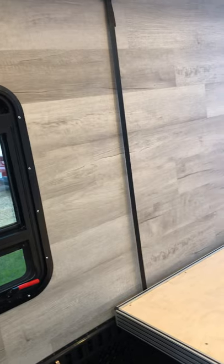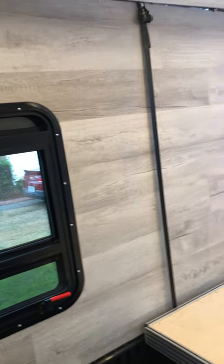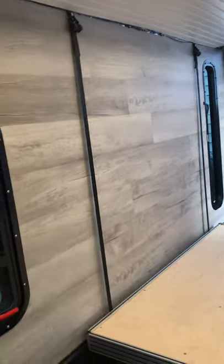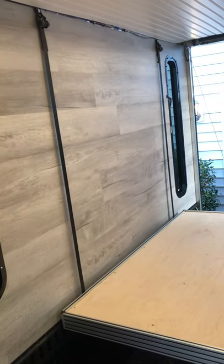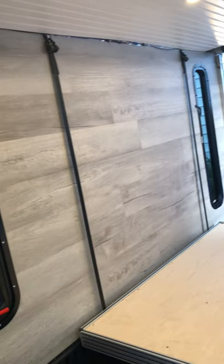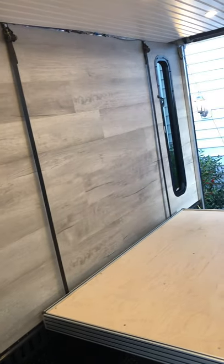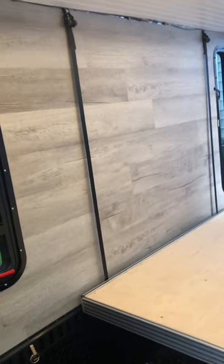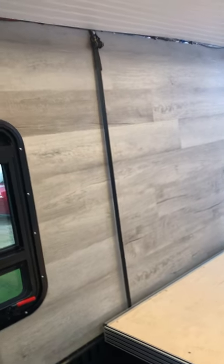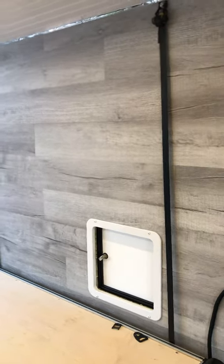I know a couple of other people have been asking about the trailer in general. The walls are LVP — oak LVP from Lowe's. If I was going to do it again, I would not do the LVP. It costs a lot of money to put up because I had to use PL Premium Fast Grab adhesive, which is about $10 a tube and only covers about three pieces — it doesn't go very far. I used a lot of it to glue it to the wall, and it's also very heavy. I very much underestimated how much this stuff actually weighs.